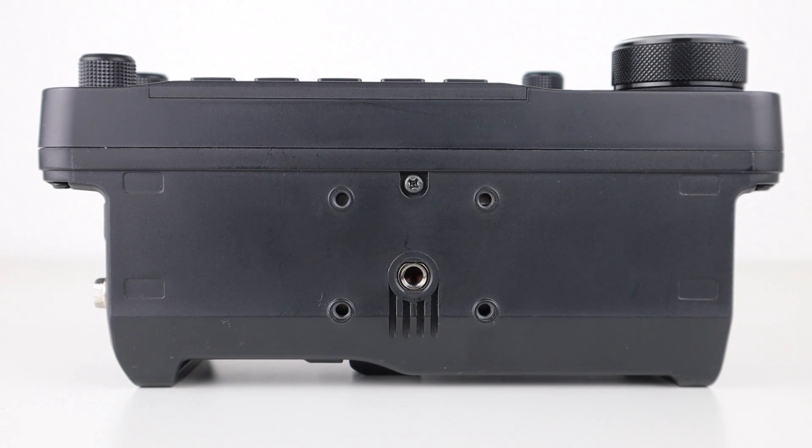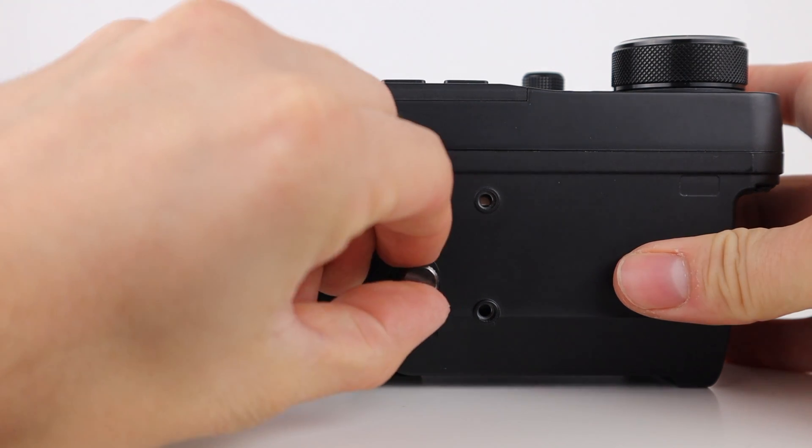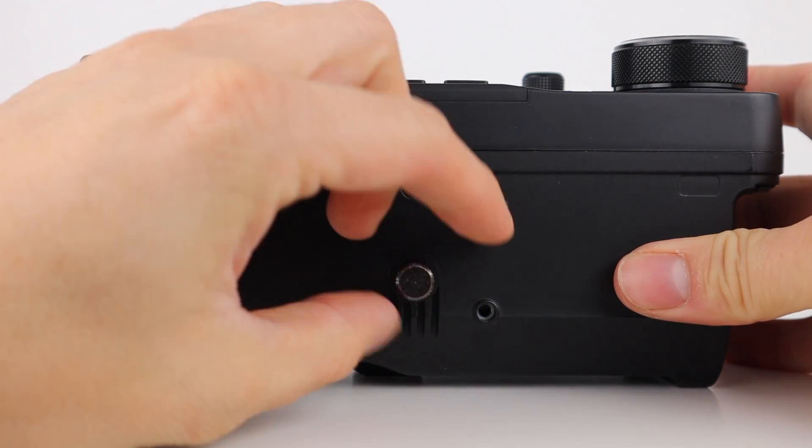Underneath the radio are four holes for mounting on an optional external desktop or mobile mount which ICOM sell. The middle screw hole allows you to fix the radio to the LC-192 backpack should you select that option when you buy it.